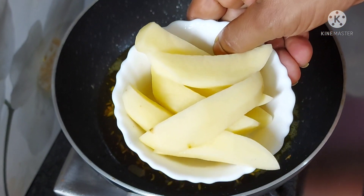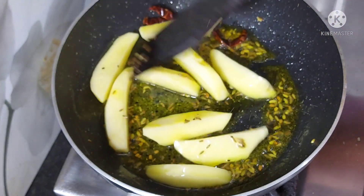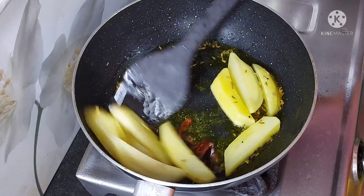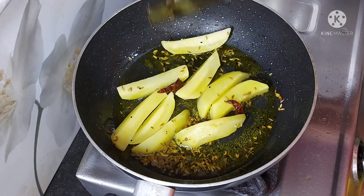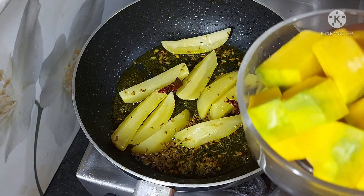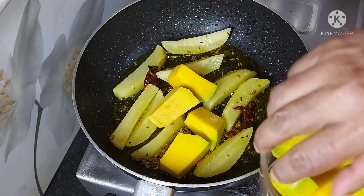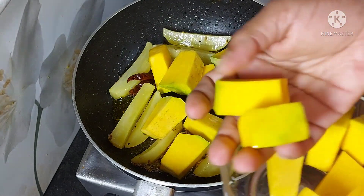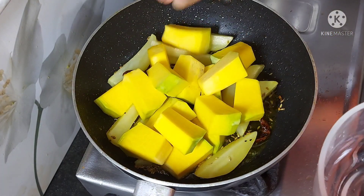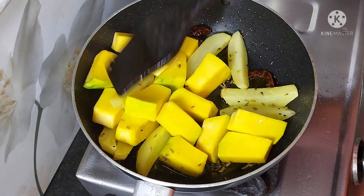I have cut 2 big onions and I am frying them properly until they get brown. I have about 200-300 grams of onion here. Cut it properly — don't cut too small. The pieces should be a good size.